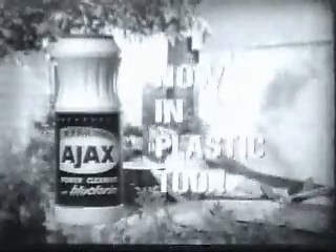Just a soft sponge and pot marks gone fast. Honey, all I did was... Get out of the kitchen fast! Get Ajax now — in plastic too.